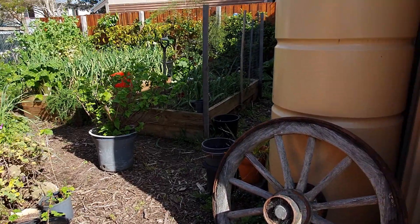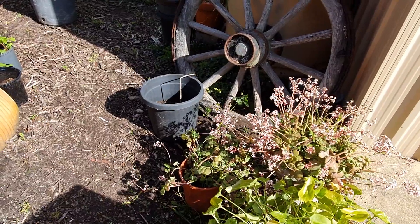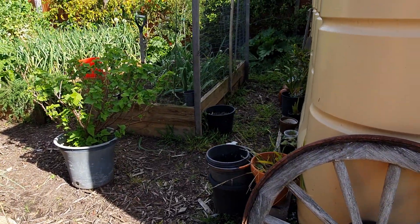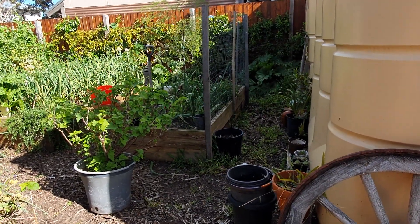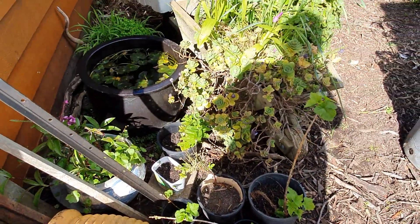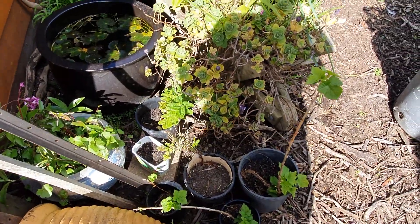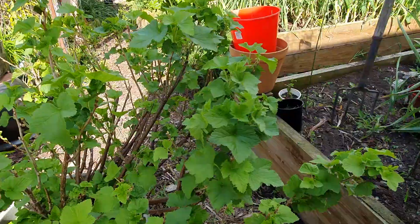Hello, welcome to my little backyard organic veggie garden. I have a lot of pots here, there, and everywhere because I'm waiting for a bath that a friend is giving me to put my asparagus in. There's bits and pieces of asparagus here, there, and everywhere. I like to take cuttings and grow plants for people, so there's a lot of bits and pieces around that I'll give away.